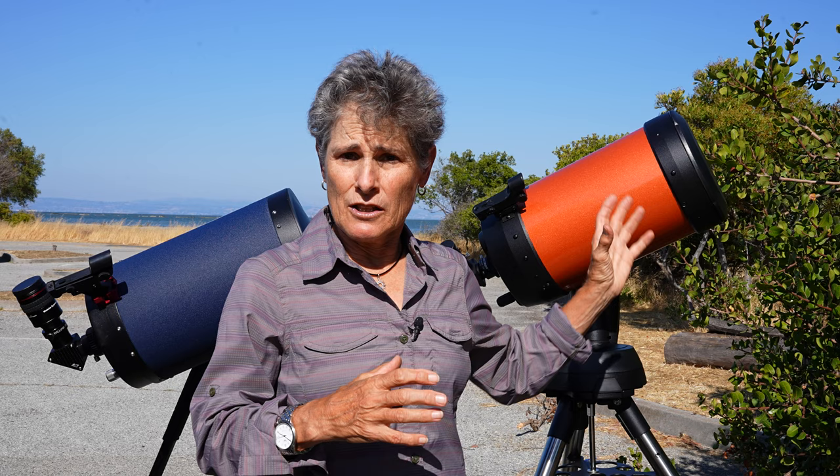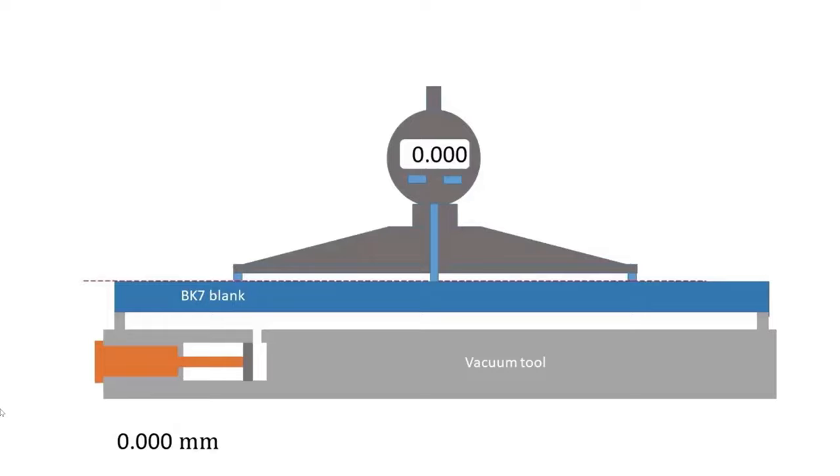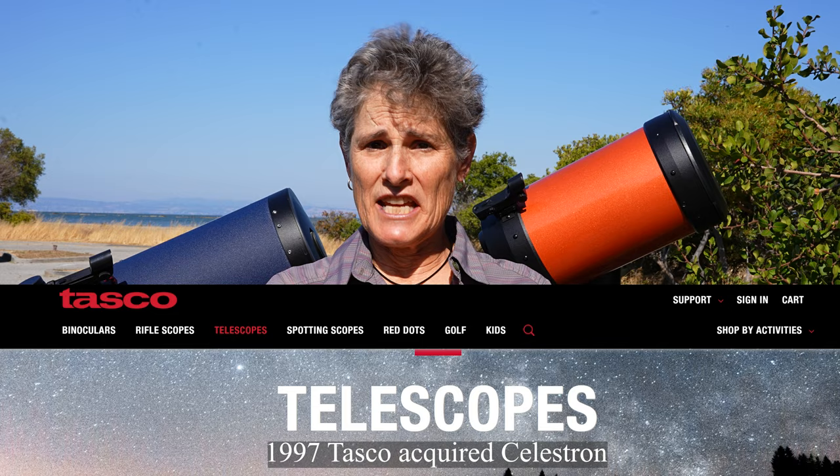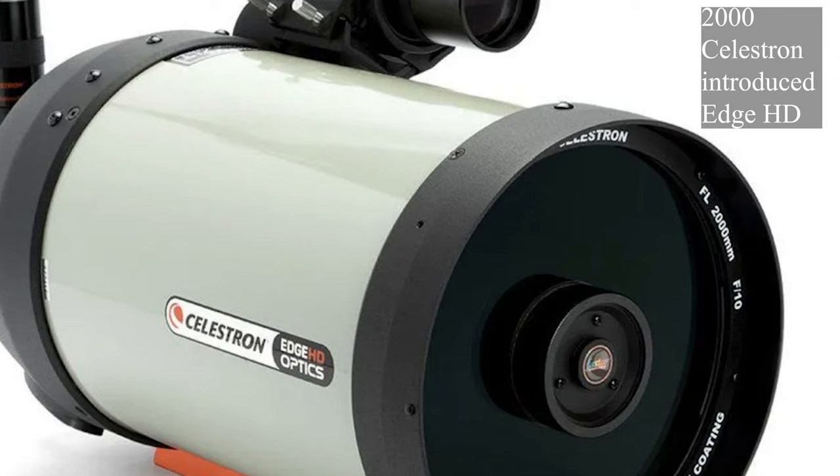Long before Meade introduced its 8-inch Schmidt-Cassegrain, Celestron's founder Tom Johnson, also of California, came up with a way to mass-produce the corrector plate in the late 1960s by using a vacuum to pull master blocks into a pre-shaped curved mold. Celestron began selling 6-, 8-, 10-, 12-, and even 22-inch Schmidt-Cassegrains. In 1970, they introduced the now-famous orange tube C8. In 1980, Celestron introduced the Starbright XLT coating for high transmission. In 1997, Celestron was acquired by Tasco, and in 2000, they introduced the Edge HD Flatfield Schmidt-Cassegrain that eliminated coma.